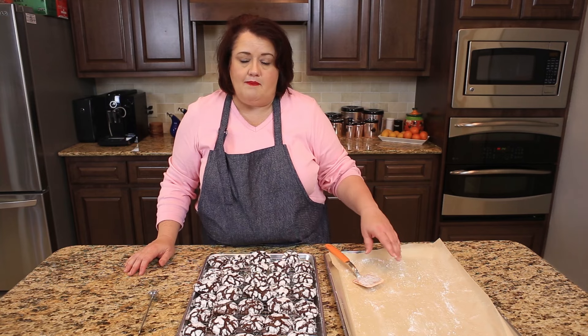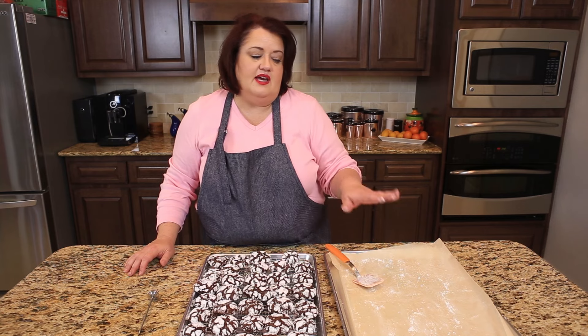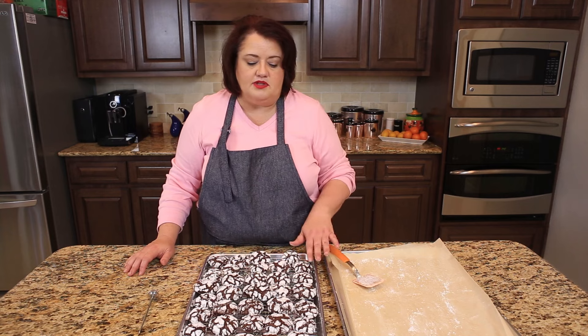Another tip is let the cookie sheet cool completely when you're making these cookies. I always like to cook with three pans when making cookies — that way I have one loaded and ready to go, one that I've just taken off and is cooling, and one in the oven. This keeps the cookie sheets from being too hot when you put the dough on.